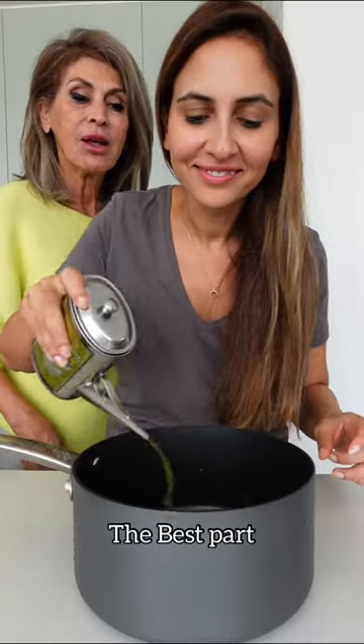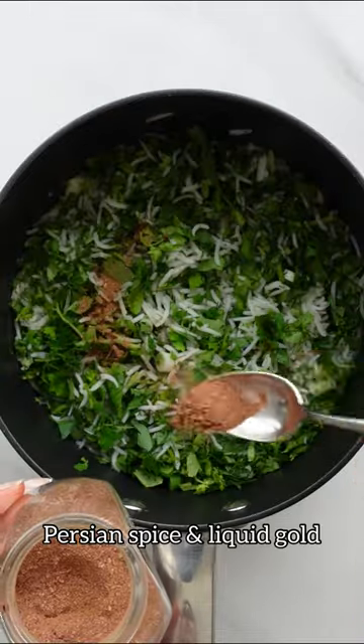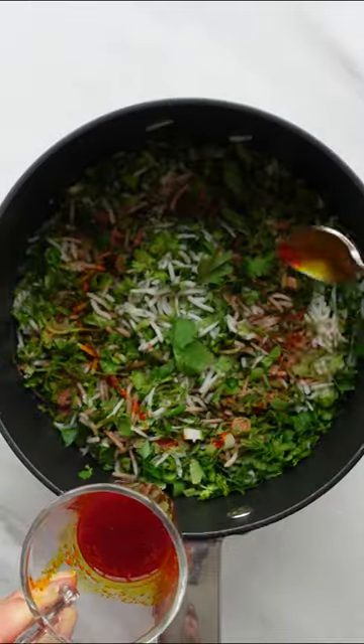Now for the best part — add oil and flatbread to your pot. You then add a layer of rice and herbs. I'm also using Persian spice and liquid gold. I love adding a whole garlic head in the middle.